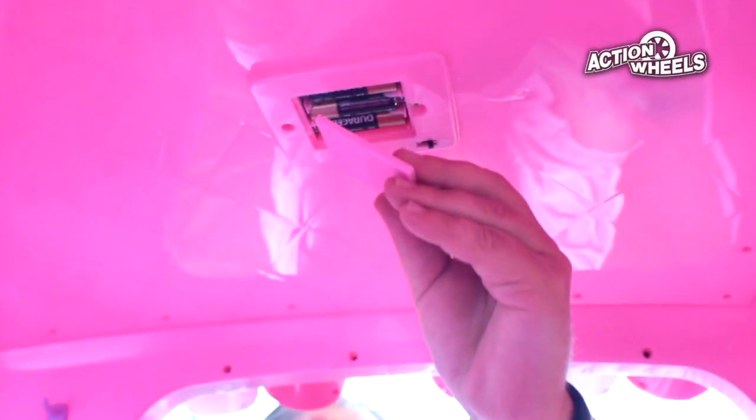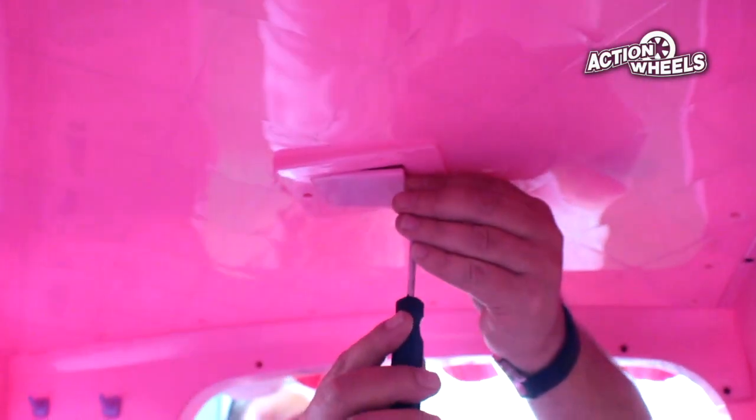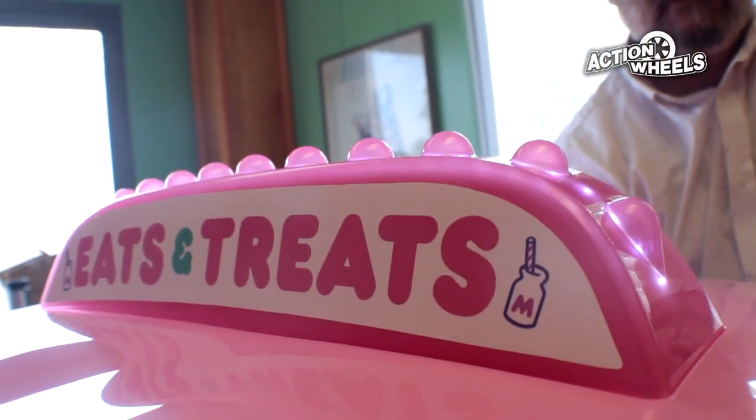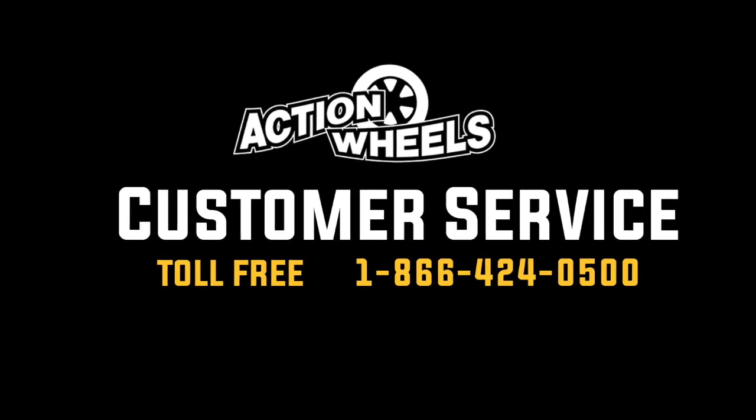Finally, install three AA batteries to power the lights on top. If you have any other questions, be sure to call our friendly trained customer service representatives.